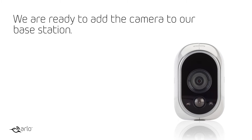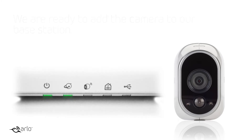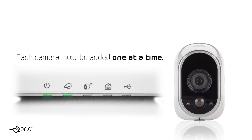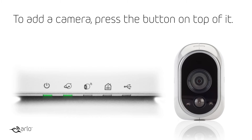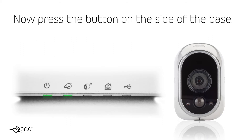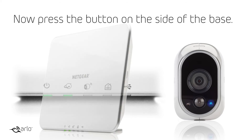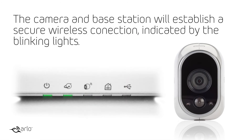We are ready to add the camera to our base station. Each camera must be added one at a time. To add a camera, press the button on top of it. The camera will begin to blink a blue light. Now press the button on the side of the base. The camera and base station will establish a secure wireless connection, indicated by the blinking lights.